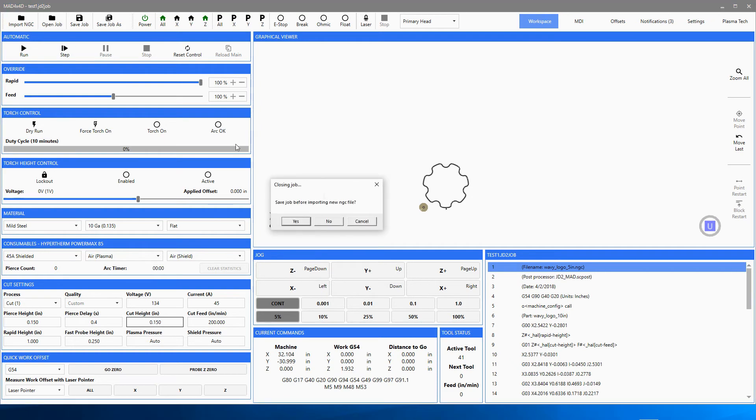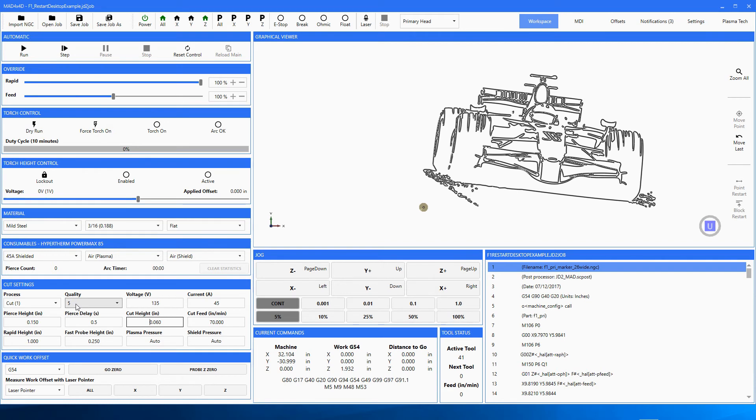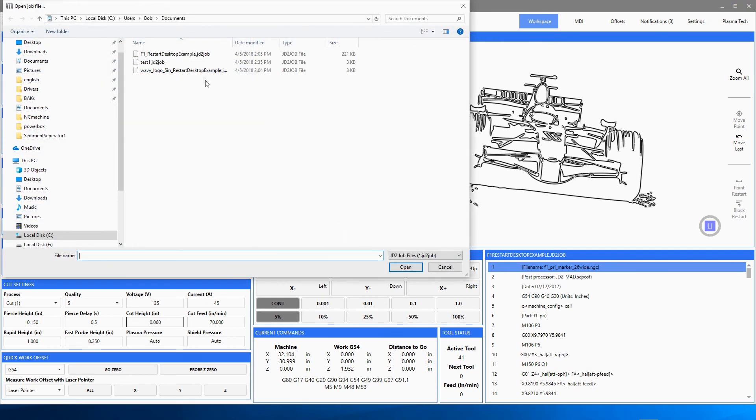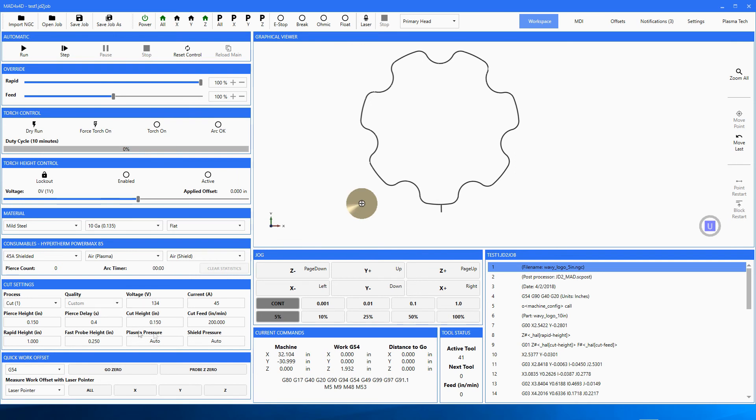Now look what happens when we pick 'Open Job.' If I pick the F1 restart example right here, notice how my settings have gone back to quality 5, 60-thou cut height — those are the factory settings for that job. Even though there's nothing special about that one, we just imported the drawing, set our cut settings, and cut it out. But this time I had saved it as a job, so when I open that program I don't have to do any of that again. All I need to do is power up my machine, set my work origin, and hit Go. Let's go back to our Test One — and there it is. We've gone back to our custom, increased cut height.